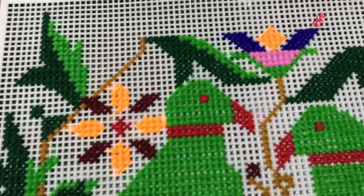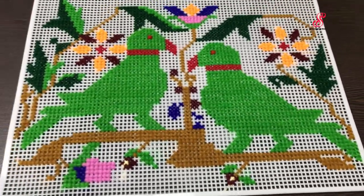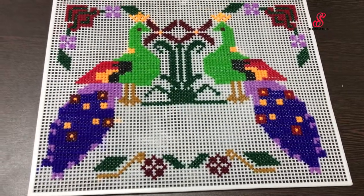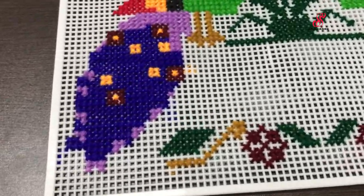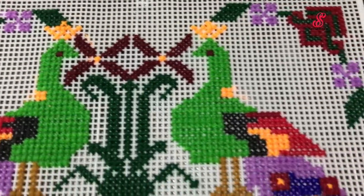These are our correct designs. There is a parrot with two sides of the parrot, then flowers and leaves. For the peacock, there are two sides and you will have to design it.